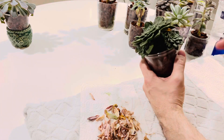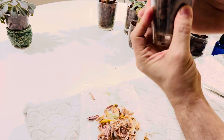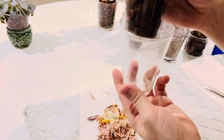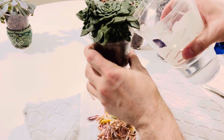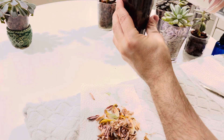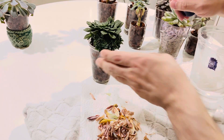This is a Graptopetalum Bellum and it's very dehydrated. I have the double cup method going here — it's got one cup with the lava rock in it, and then there's a slit I cut on the side, and this other cup is in the reservoir. It's pretty much dried up now so I'm going to give this some water. I need to get more though — my cup is empty.